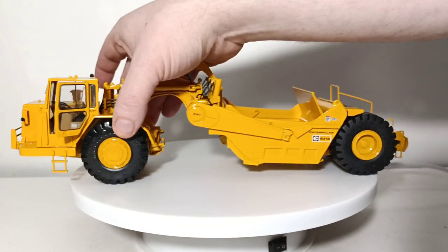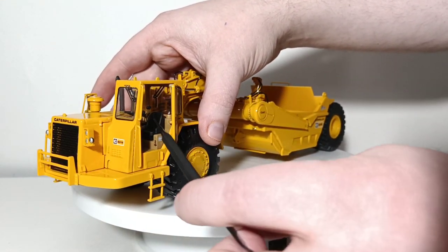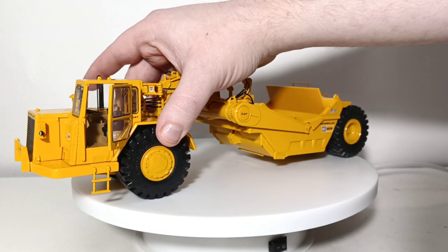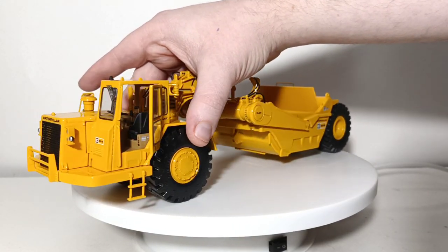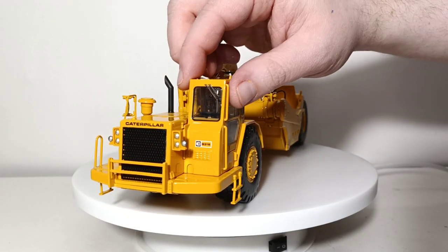As you can see right here, there's also a warning label. Here's the seat, the steering wheel, the levers inside. It may be a little bit difficult to see, but they are in there and it's very well replicated indeed. We'll close that door for now.